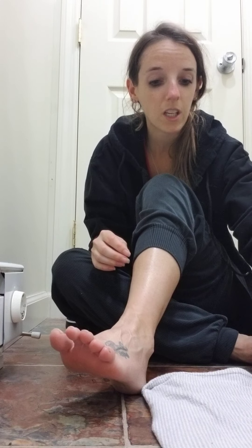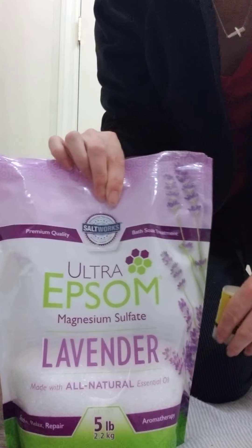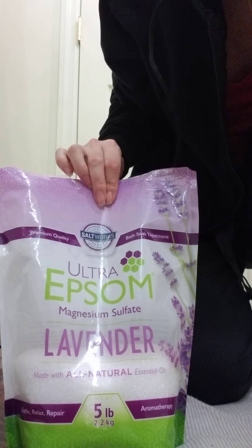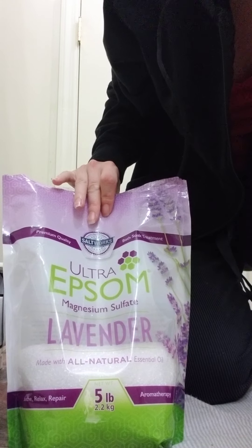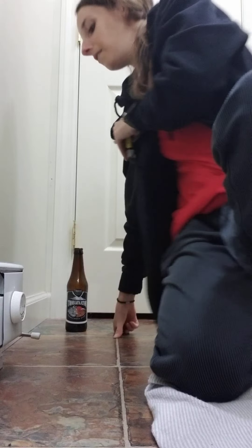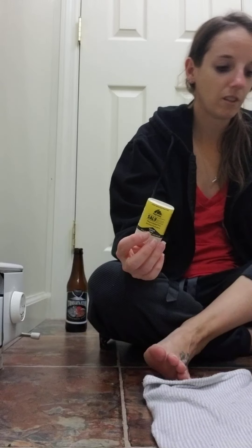But yeah, doing pretty well. I wanted to show you my routine when something's not feeling great — it's usually a soak. Here's what I use: it's from Salt Works, Ultra Epsom magnesium sulfate, lavender, all-natural essential oil. This is the five-pound bag. We have it on auto-reorder because I like it so much.